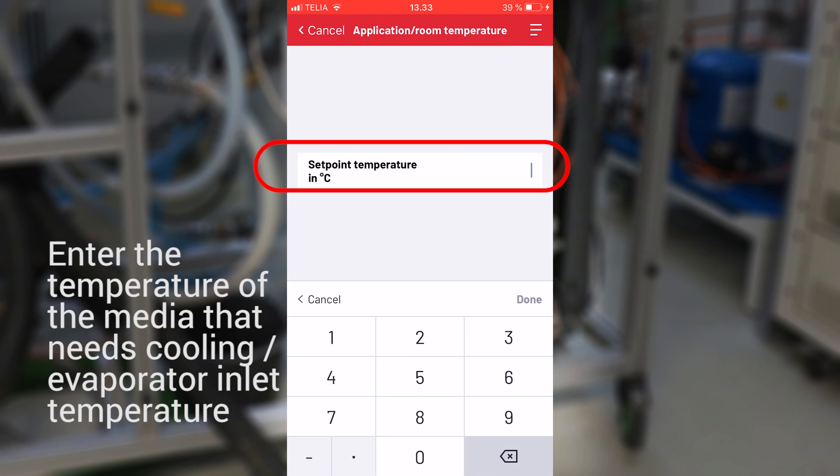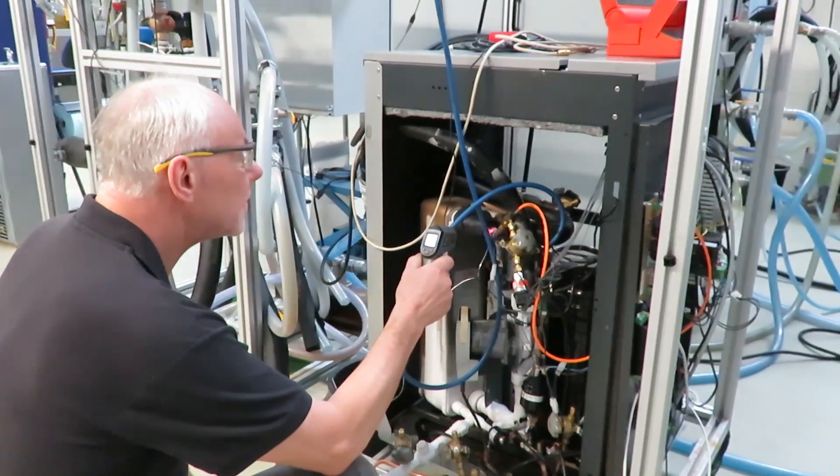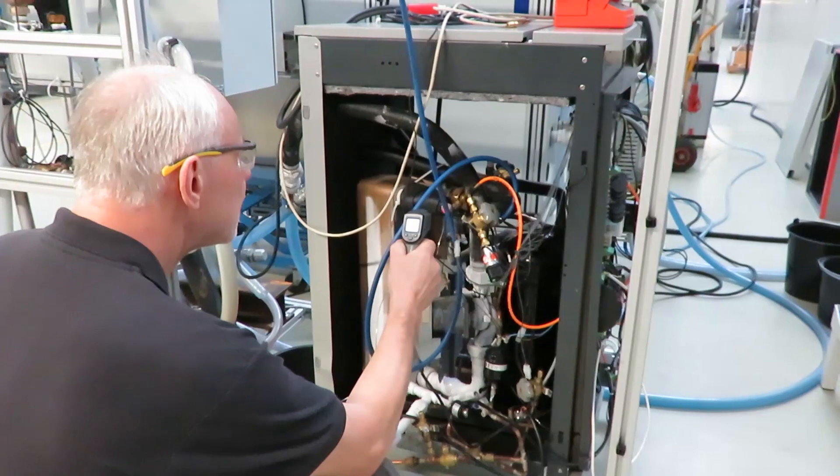First, enter the application inlet temperature. In this case it will be the temperature of the brine inlet to the plate heat exchanger — 0 degrees Celsius.